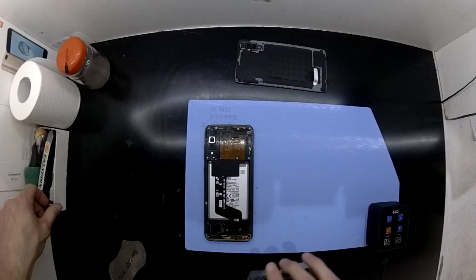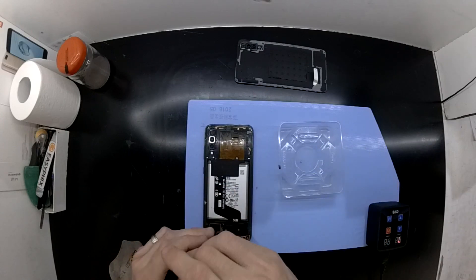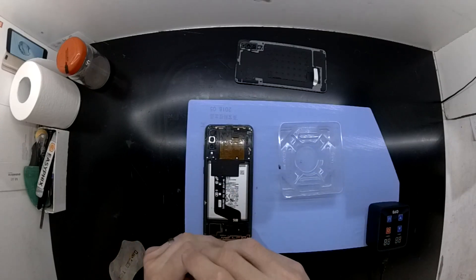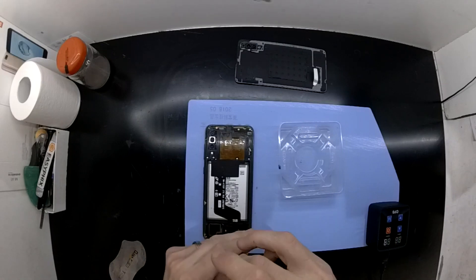Another thing you should also do is remove the SIM tray prior to proceeding too far with this. Then from here it's a matter of removing quite a few Phillips head screws, all fairly typical of a Samsung phone.